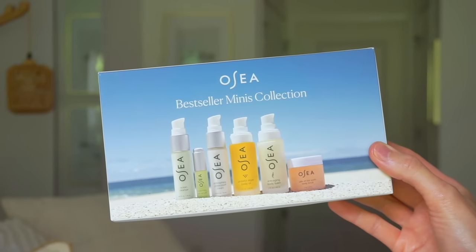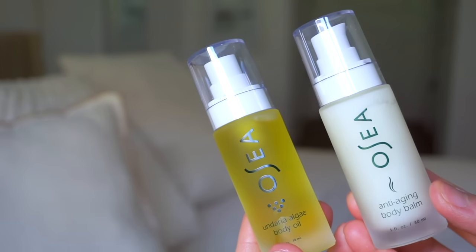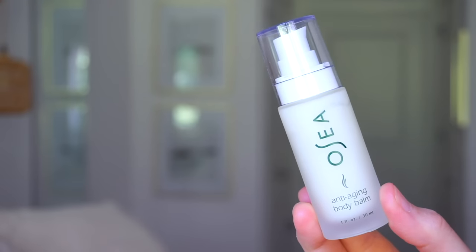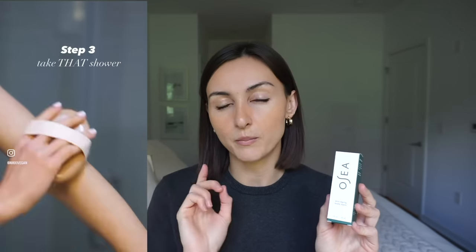This gift set has some of my all-time favorite Osea products. Osea is a vegan and cruelty-free, female-founded company and their products are seaweed-based so they're really hydrating. If you're gonna be taking pictures or have a special event and you want a really healthy beautiful glow that's reflective for photos, this anti-aging body balm is amazing. I exfoliated using the body brush and then used this afterwards because it makes your skin look so healthy with a really nice citrusy scent.